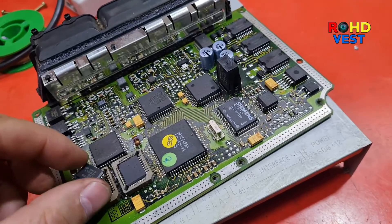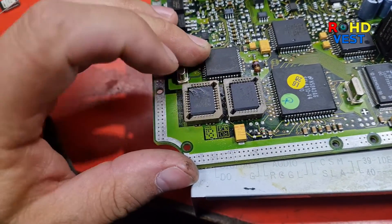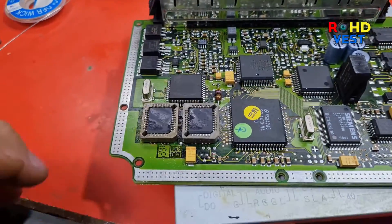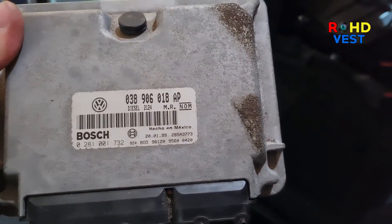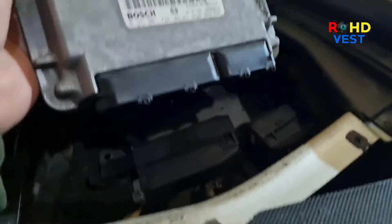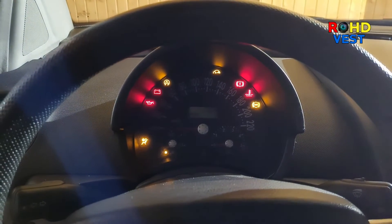This is how the board looks after the changes made. I put the ECU back in the car and started it — everything was fine. In addition to an easy start, the car also received a chip tuning stage 1. The original files as well as the modified ones can be downloaded from my webpage; you can find the link in the description.